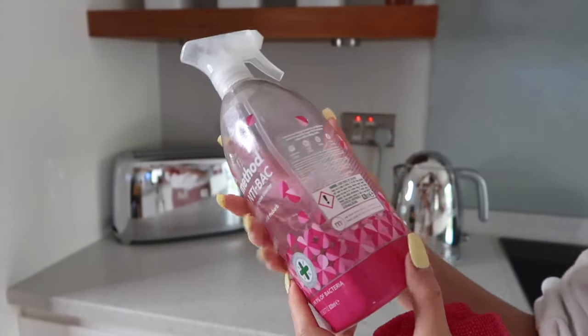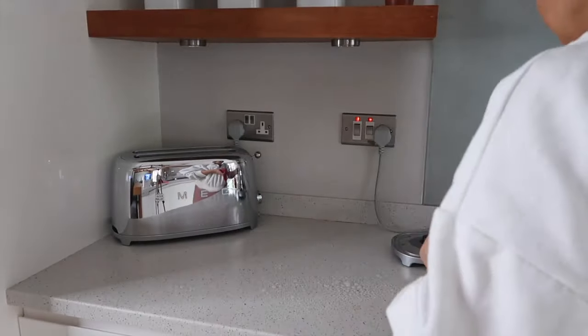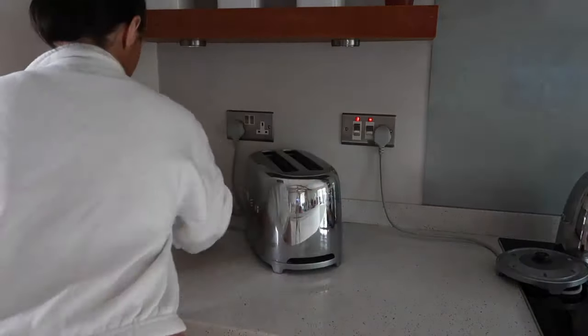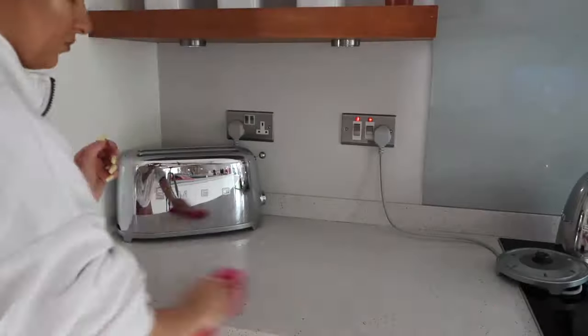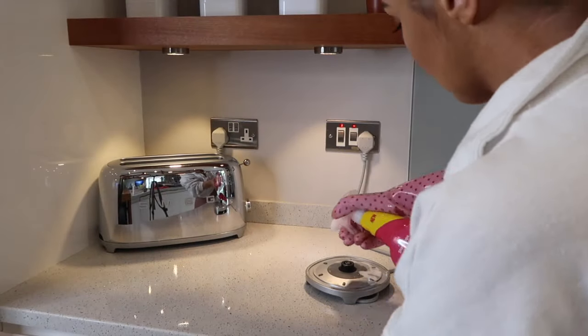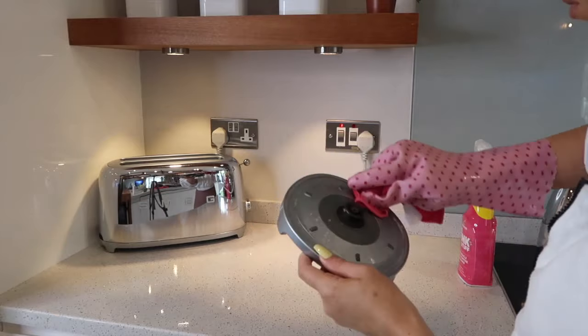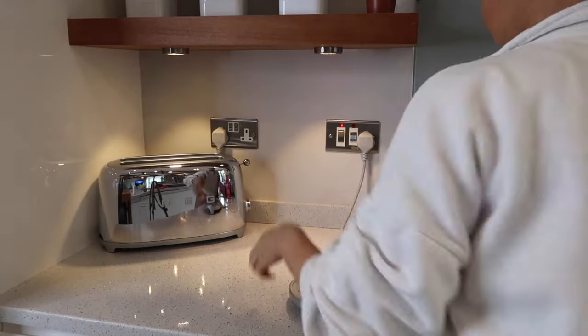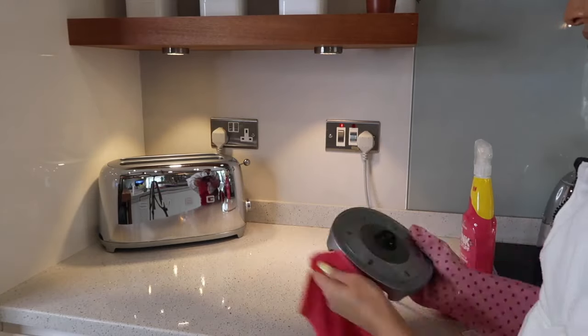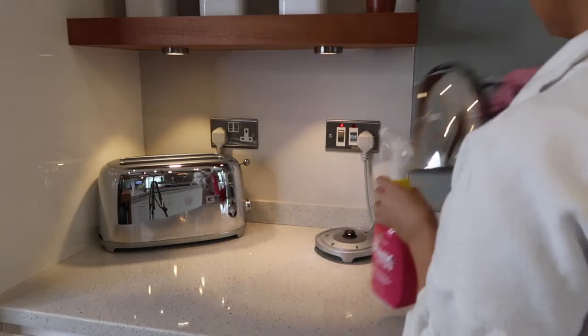Next we're onto the sides using Antibacterial Method spray — it's non-toxic and environmentally friendly, which I absolutely love. I do want to point out that on a regular basis I always try to use non-toxic and environmentally friendly products. Obviously because this is a pink video, not all of them are, but that is my normal approach.